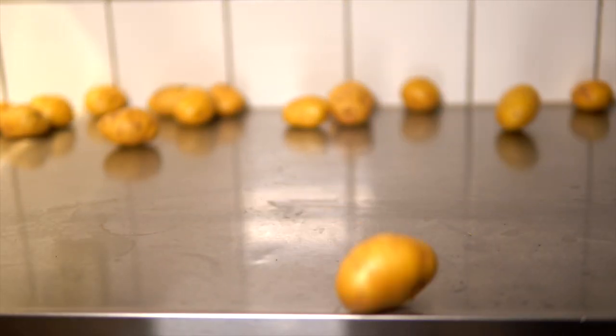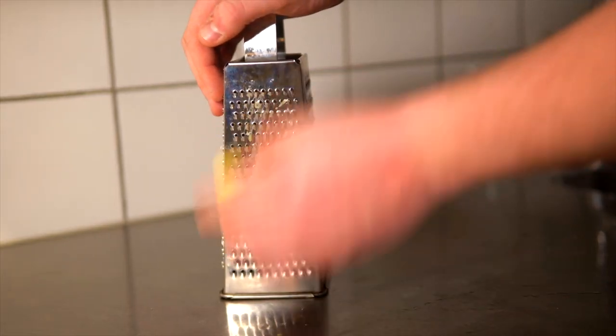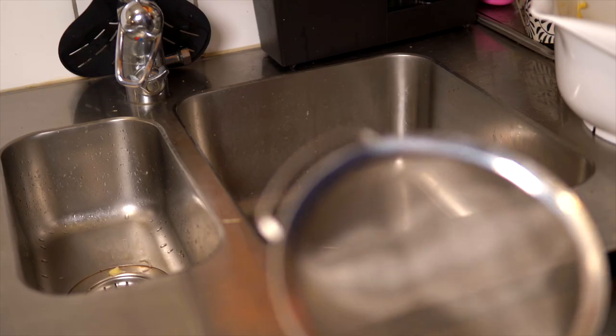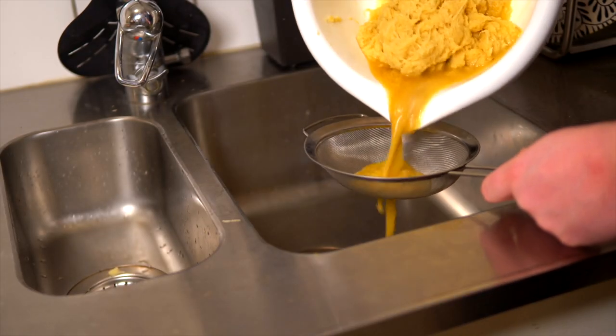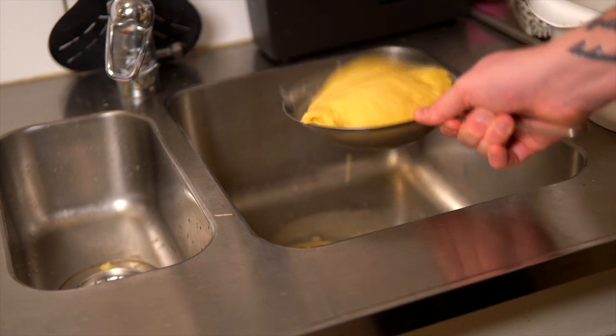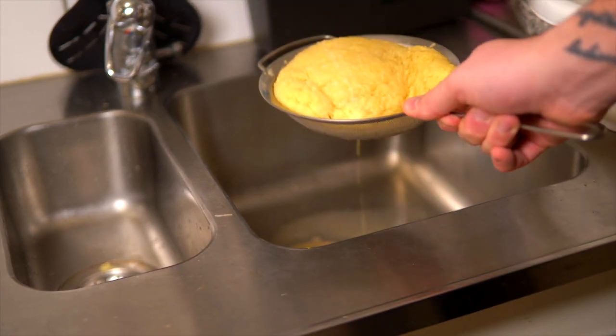Now how do you make Palt? Well first you need about one kilo of potatoes. Peel the potatoes, then shred them. If you have a fancy machine like this, that works too. Now get rid of as much water as you can. A little bit of water left won't hurt, but too much water means that you have to compensate with flour and then it will just taste like flour.